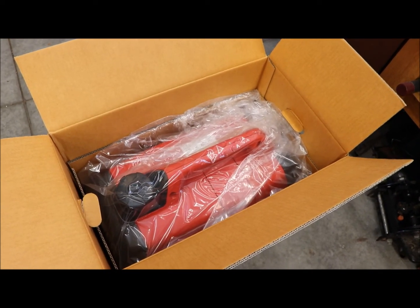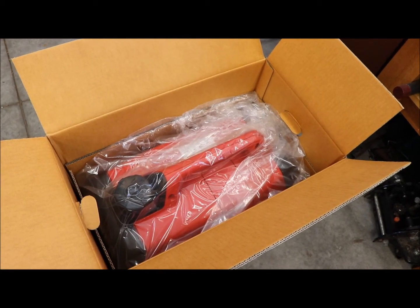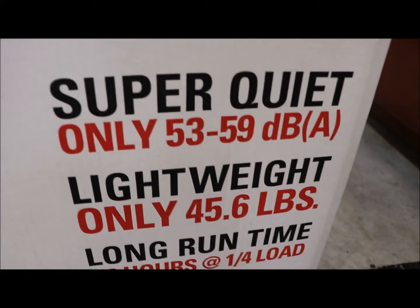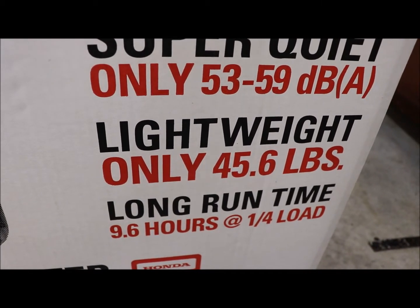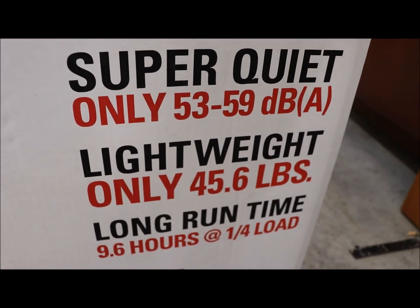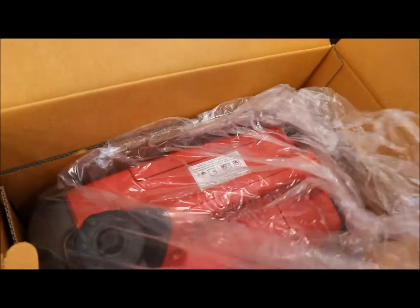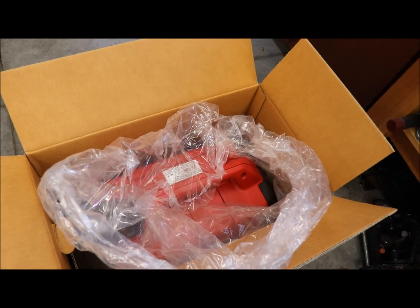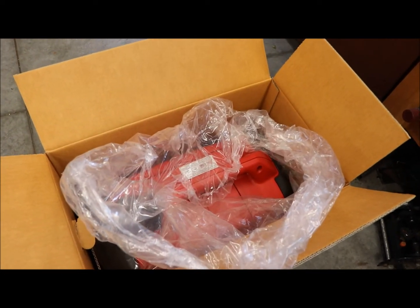They had a Generac model that was a 2000-watt inverter for $499, but it didn't have the actual decibel rating on the outside of the box. This Honda does — it says 53 to 59 decibels, weighs 45 pounds, nine hours on a quarter load, which is about 500 watts. They're pretty open about how quiet it is. I just wasn't willing to be the guinea pig with the Generac. I'm sick of trying to save money and then ending up having to buy what I should have bought in the first place.